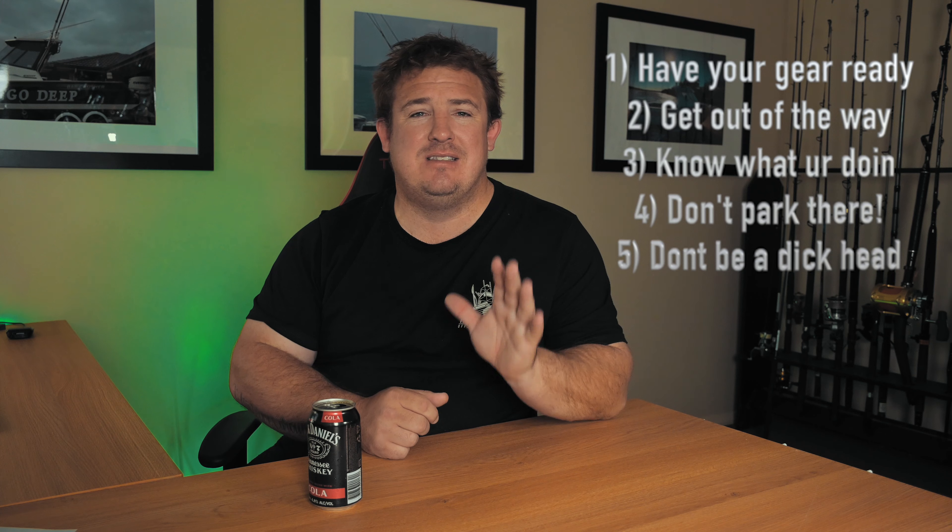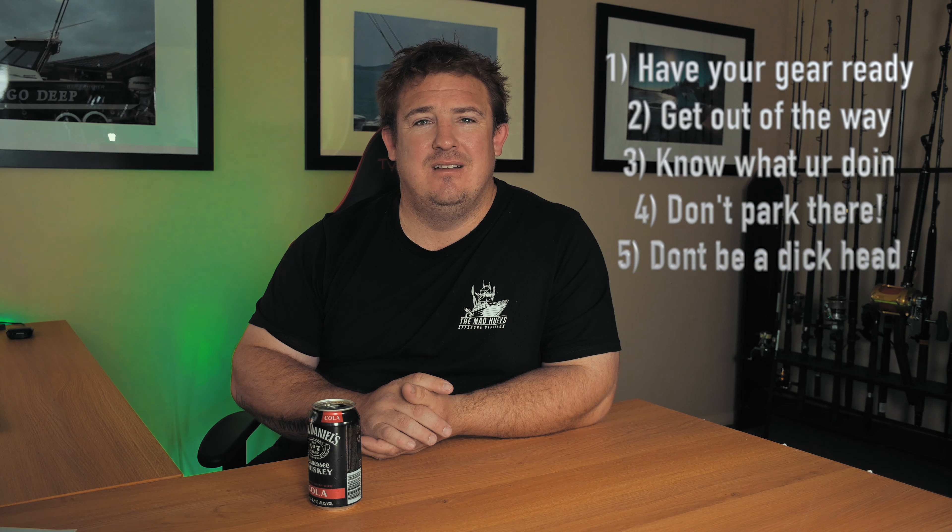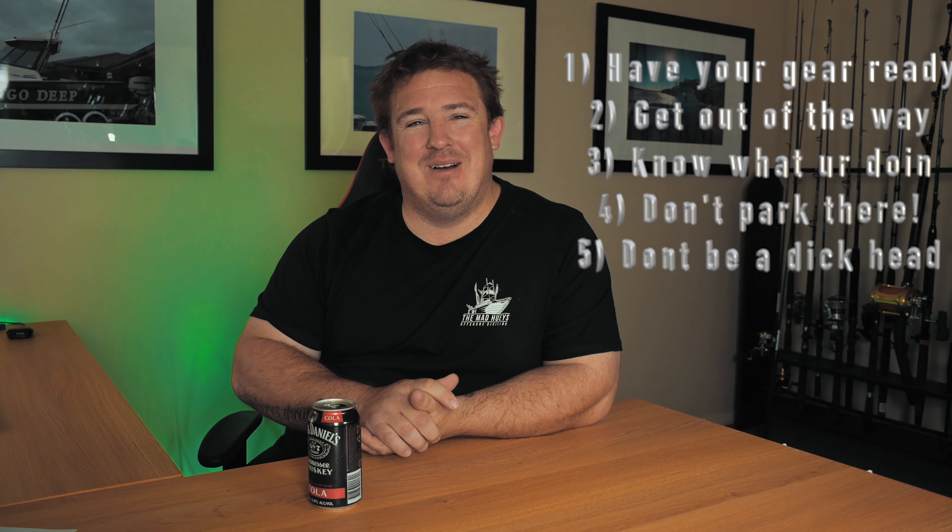Tip number five — and this is the most important one — don't be a dickhead. Everyone's at different experience levels. Some people don't go boating very often, they only go out occasionally, and launching and retrieving is something new and can be daunting. So just sit there patiently and scroll through your phone or whatever.